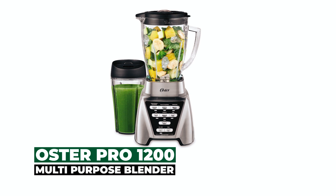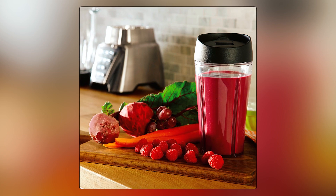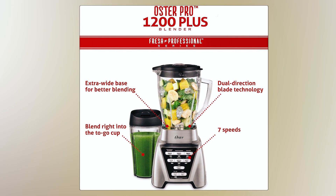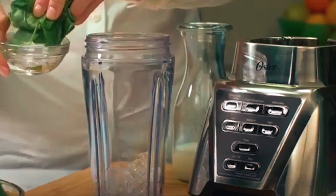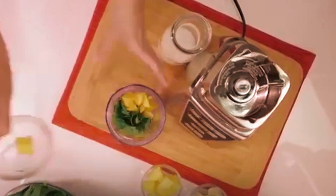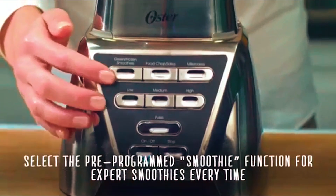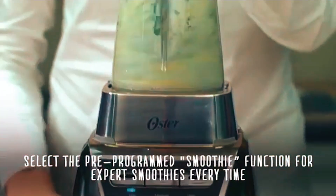Oster Pro 1200 Multi-Purpose Blender. Available in two elegant colors — brushed nickel and black — the Oster Pro 1200 Multi-Purpose Blender is made from high-quality, kitchen-friendly materials. The machine has a very simple interface consisting of three pre-programmed settings for smoothies, milkshakes, and salsas. Besides those three pre-programmed settings, the Oster Blender includes seven speed settings with low, medium, and high pulse.